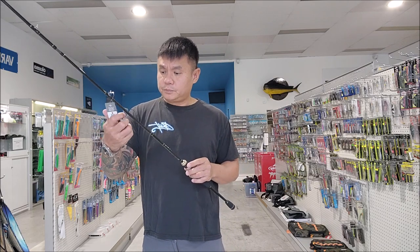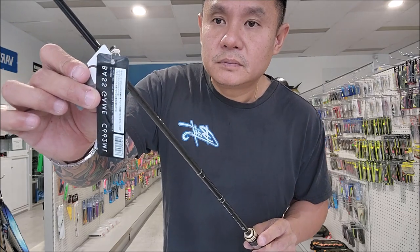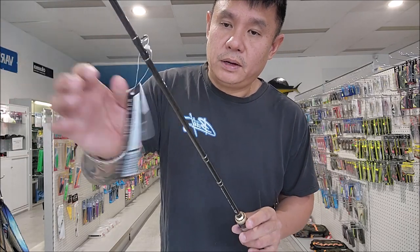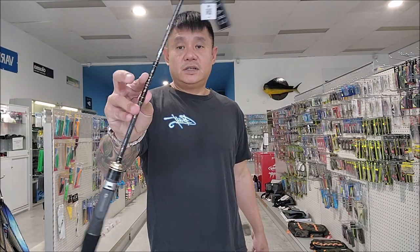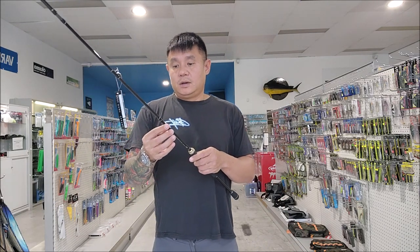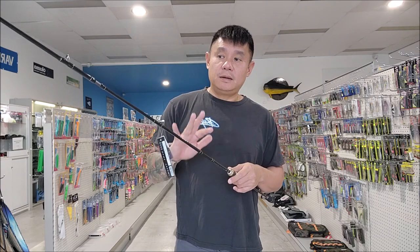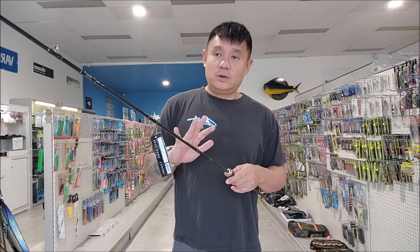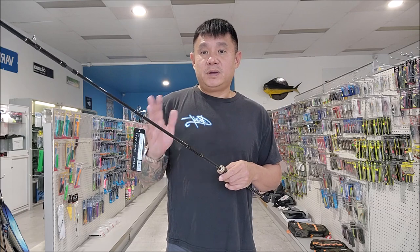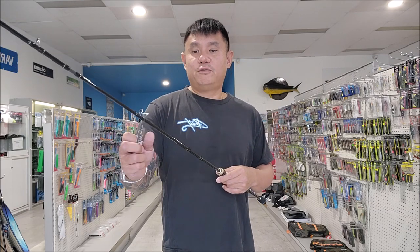The first rod we have is a C662 ML — this is a Crazy rod. Crazy is actually owned by Tailwalk; it's the sister company, the younger sister company of Tailwalk. They build rods for beginners, but even though in Japan it's considered a beginner's rod, in Australia a lot of pro anglers use them because they have Fuji guides.